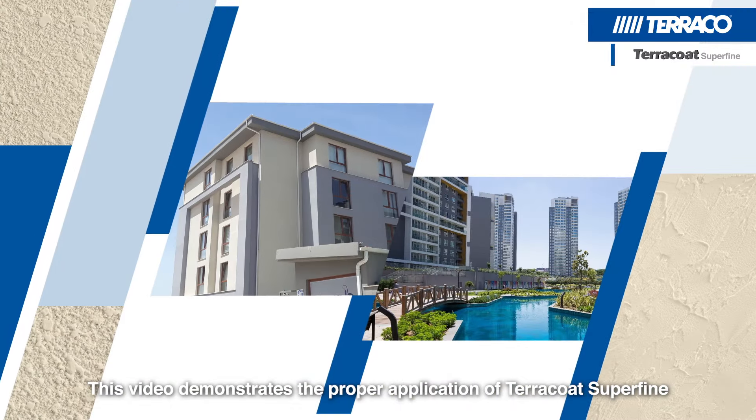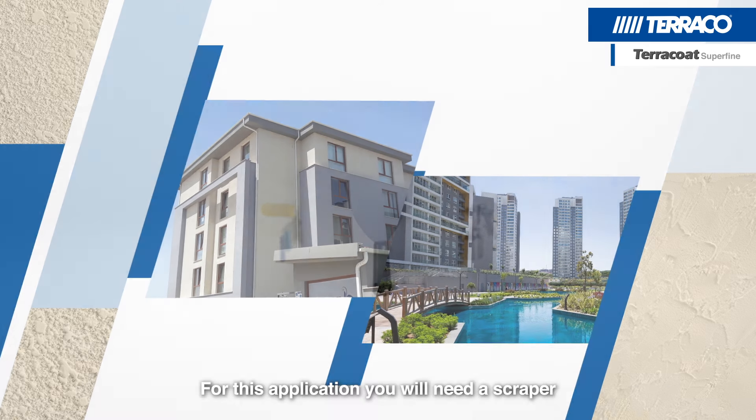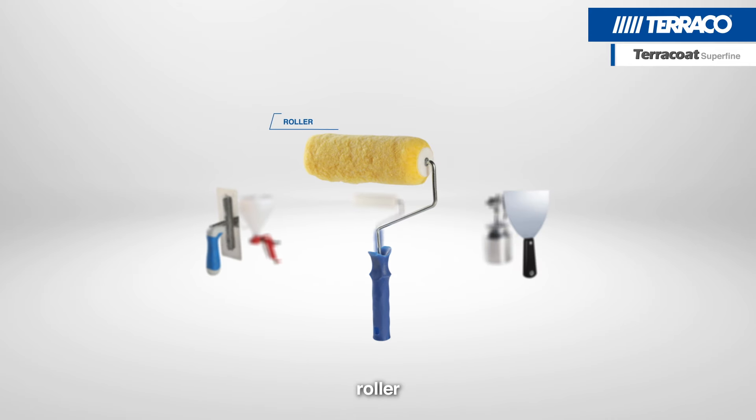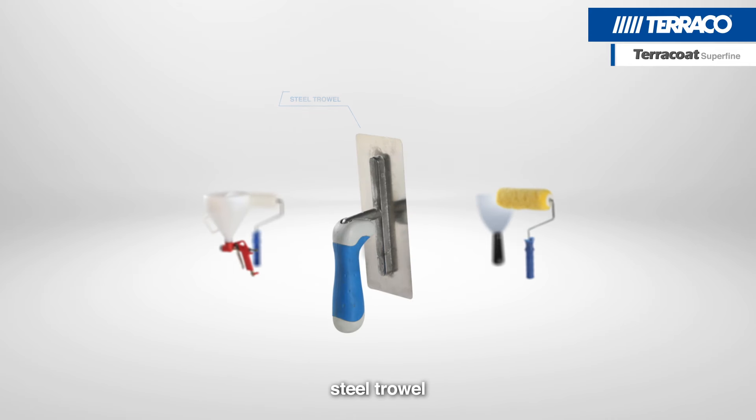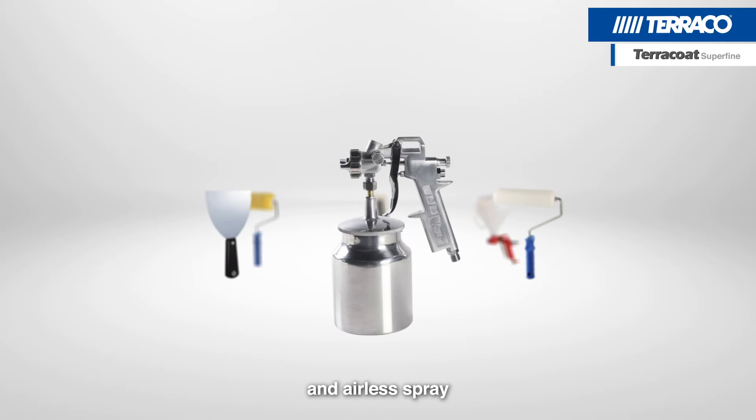This video demonstrates the proper application of Terracote Superfine. For this application you will need a scraper, roller, steel trowel, hopper gun, plastic roller, and airless spray.